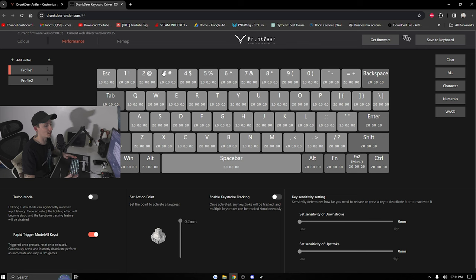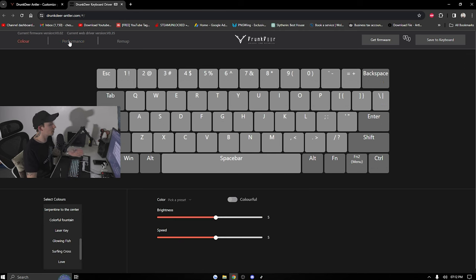Once you click connect, the USB keyboard will be paired. It does say 'get firmware' which will take you back to the drivers once updates are released. For now you can do everything online, which I think is super clean and simple — no external software running in the background 24/7. You can have multiple profiles linked to your keyboard, so if you go to a friend's house and plug it in, it still remembers your settings.